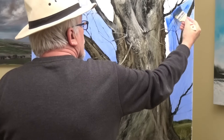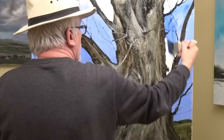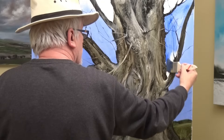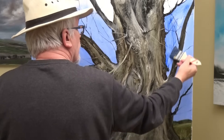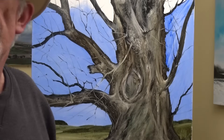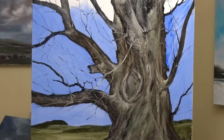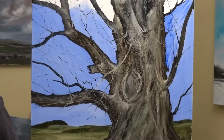Once I've got this basic blue on the sky, I'll start to experiment with the idea of a touch of cloud — which will be minimal, just a few straggly bits of cloud.